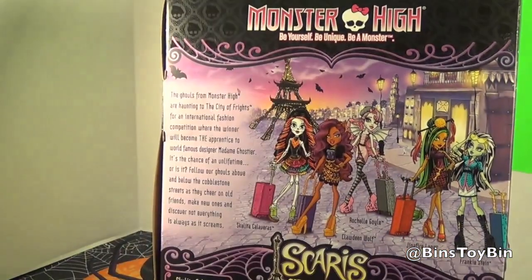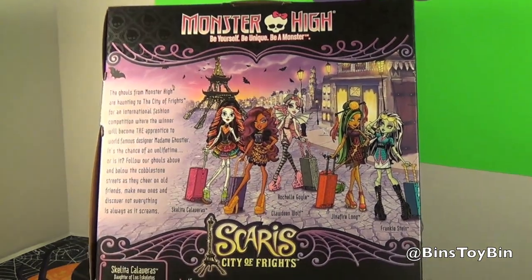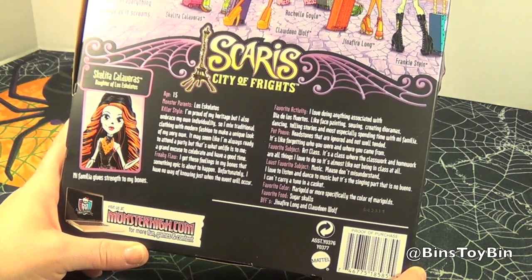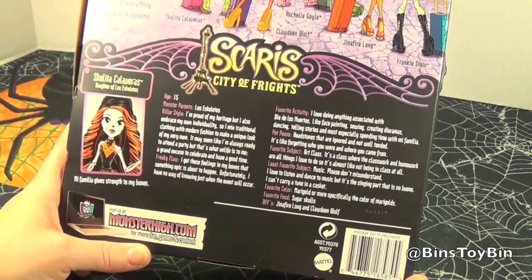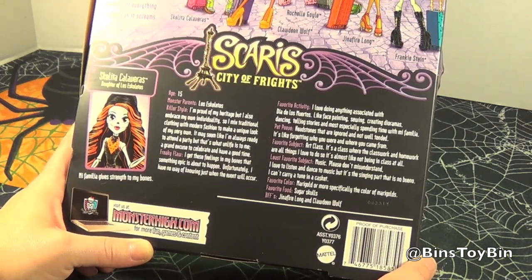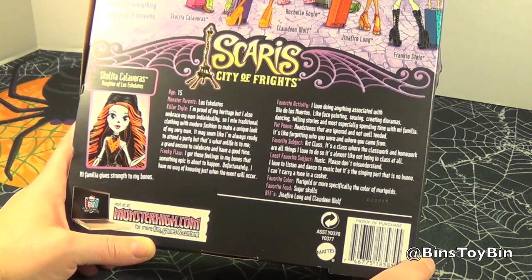Let's take a look at the back. So we already have Katrine — she's the painter, if I remember correctly — but she's not on the back of this box. It gives a little bio here. She's 15. Her parents are the Los Eskelitos. All of you that speak Spanish are going to be killing me with my pronunciation. Sorry. Her BFFs are Gina Fire Long and Claudine Wolf, and her favorite food is sugar skulls. Sugar skulls? I bet I'd like those too. What if they're real skulls? I don't think she'd eat real skulls — she's like made out of skulls, so that'd be kind of weird.